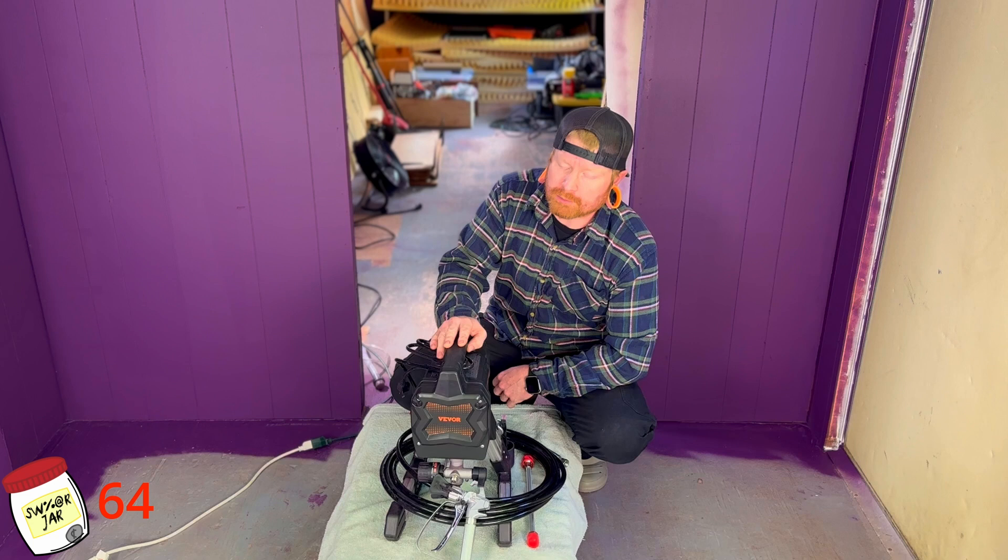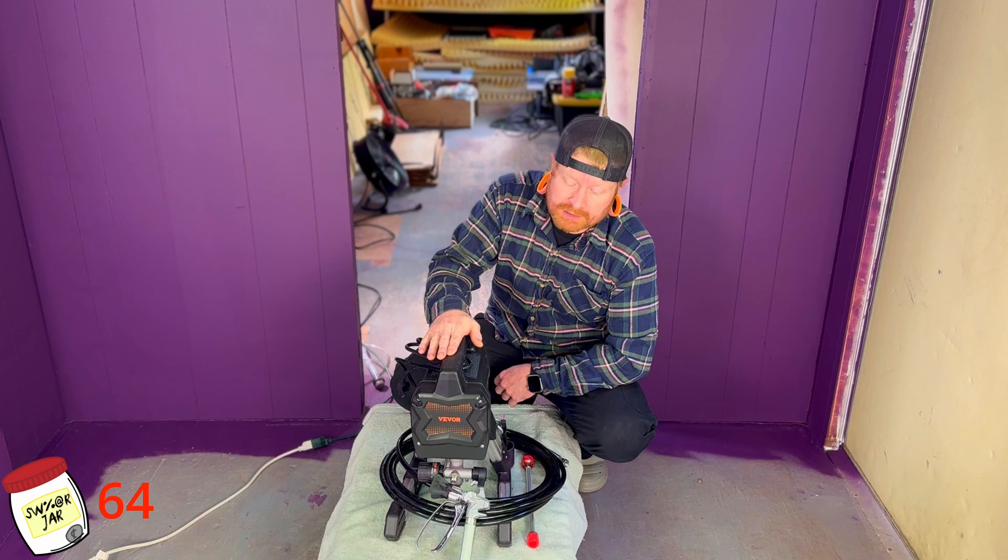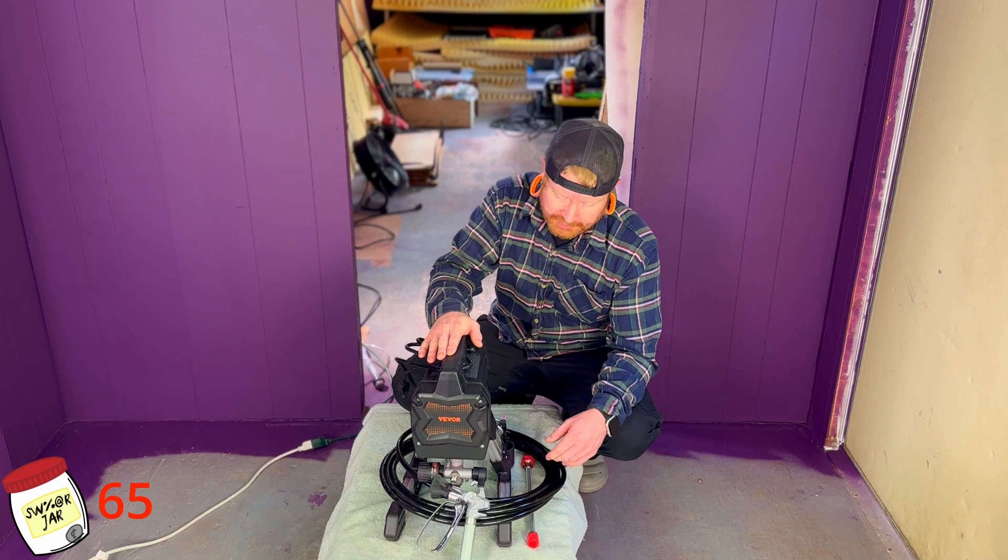We took you through the whole process of this sprayer. It's a pretty good little machine. We went through the whole system — unboxing it, assembled it, hooked it up to some paint, primed it, got it set ready to go. Painted the entire inside of the office trailer with it. You guys got to see a little bit of cleaning it up as well. It's the same process as setting it up, except you're just using water.